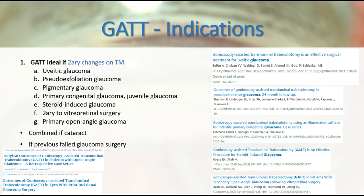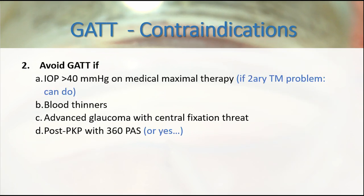Nevertheless, if we want to properly perform GATT, we must respect the indications and contraindications of this technique. We must also learn how to prevent and manage complications.